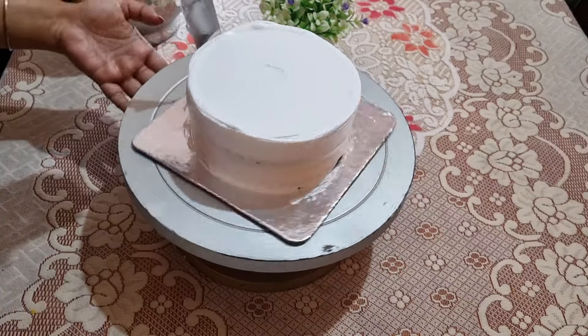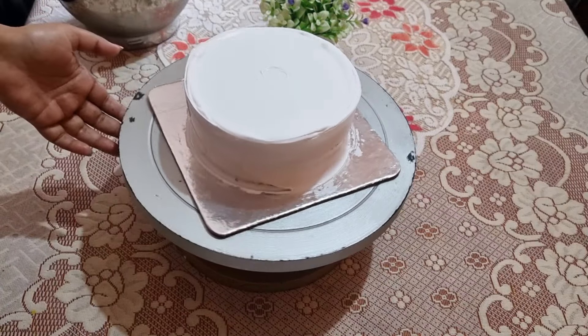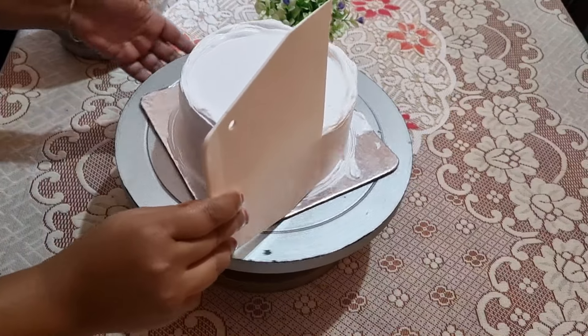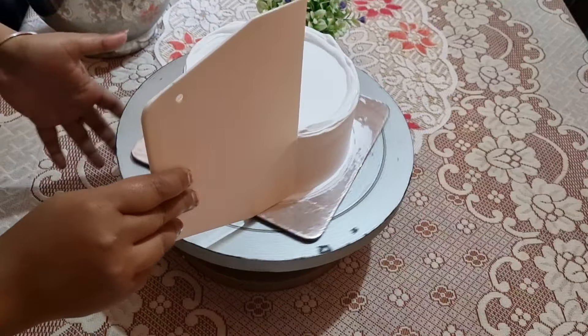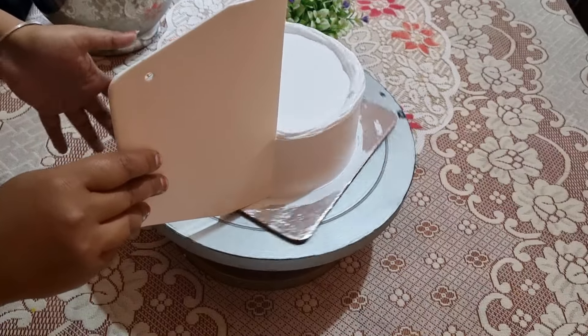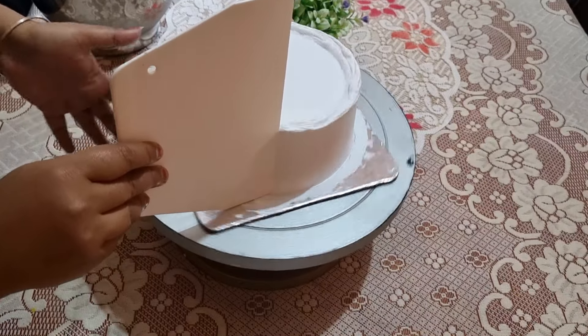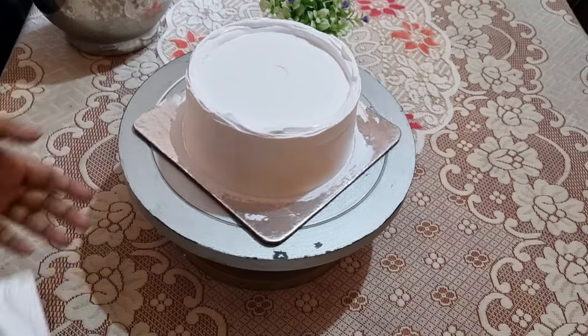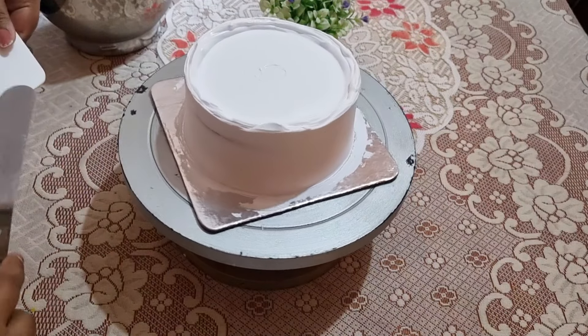If you carry a cake on a bike, the cream will become soft. In winter, it is not a problem. The icing on the cake was very simple. We had to do a cream base here, and the client had a chocolate base cake.